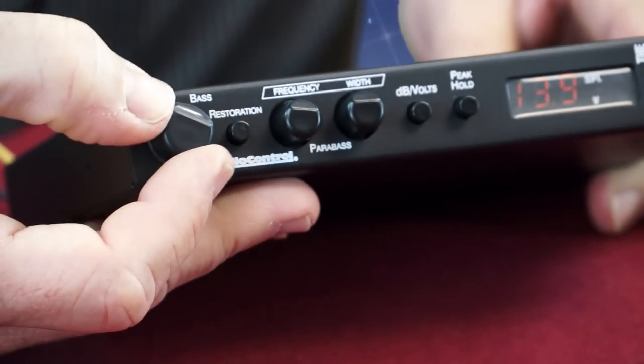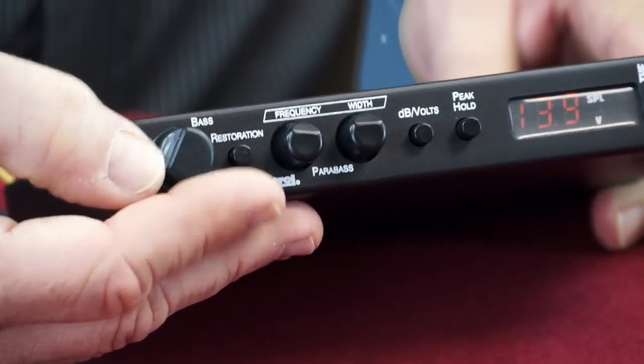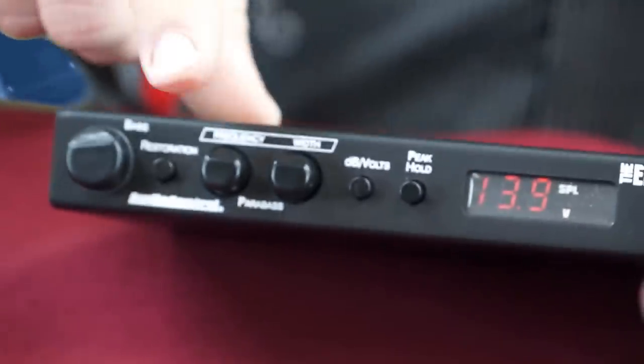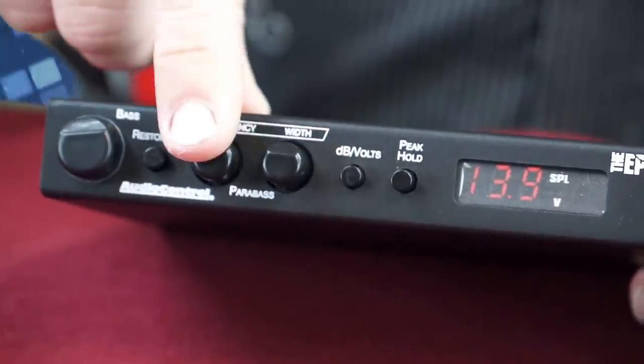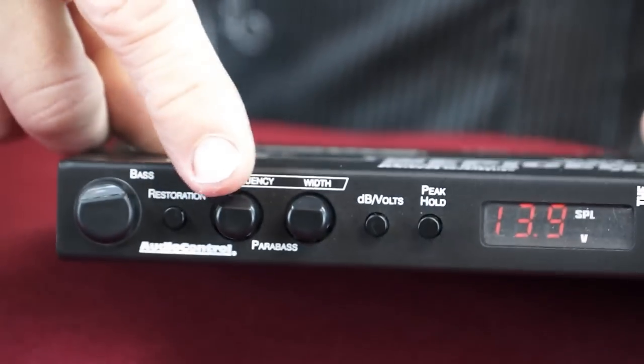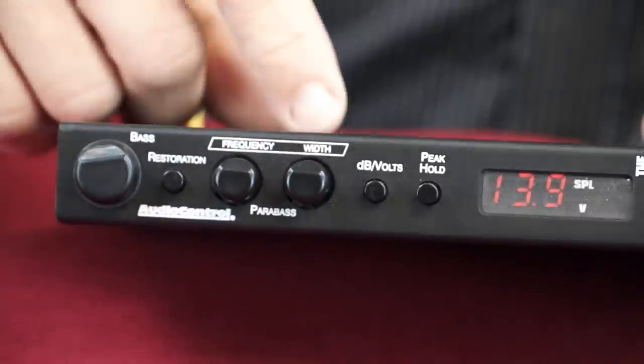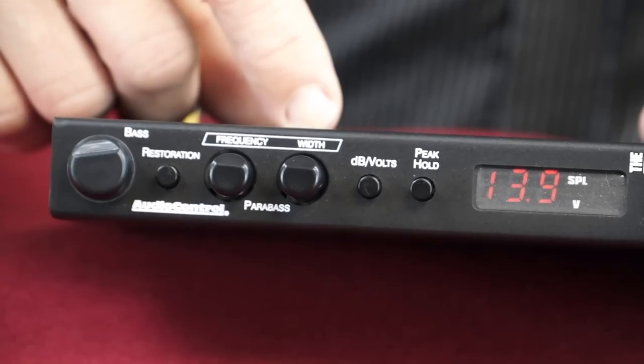Now let's talk about the front panel. The bass restoration control, known as the knob, controls how much of the restored bass is added to your audio signal. Next is the restoration switch — by pushing it in, you engage the bass restoration circuit. After that, you have the power bass controls: two knobs that control the power bass equalization functions. Simply by using the frequency and the width knobs, you can select the frequency and bandwidth for the enhanced bass action.